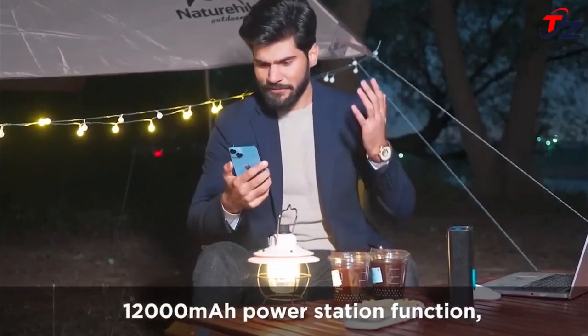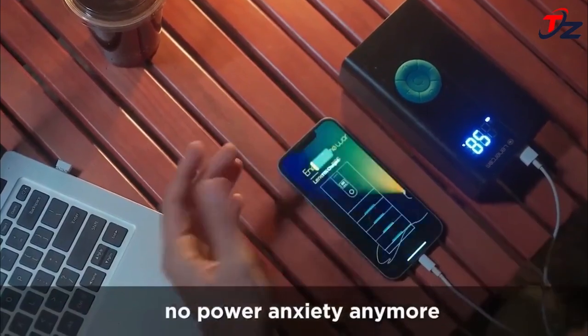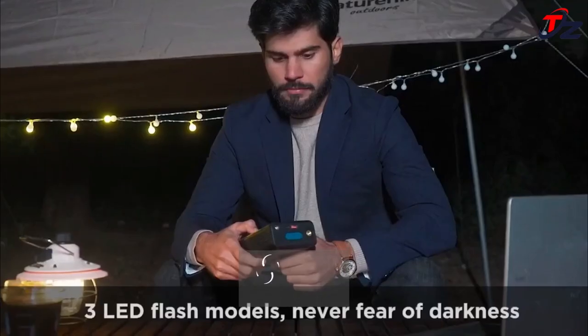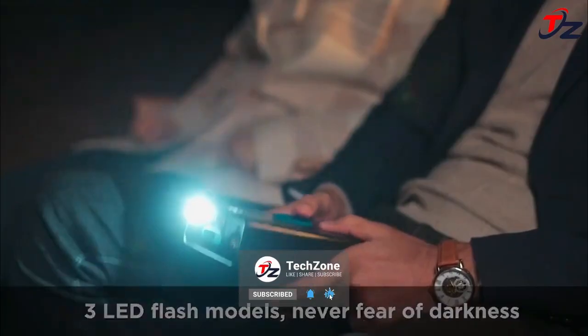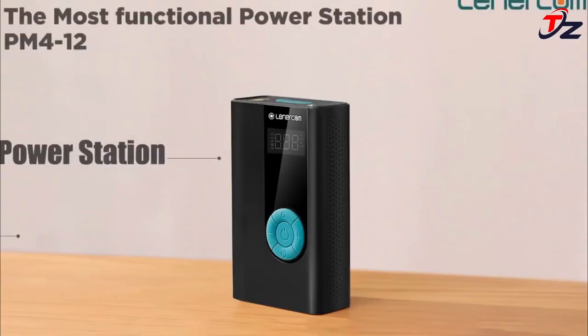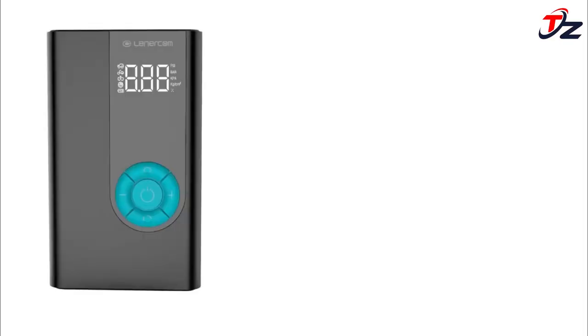No need to wait for rescue in extreme weather — save your time and energy. The PM4-12 has an operating temperature range of -20°C to 60°C. With its outstanding performance, the PM4-12 helps you start your car easily even in the cold winter months. Not only is it a winter essential, it is also a must-have for your outdoor adventures.